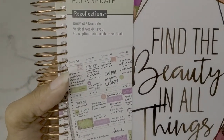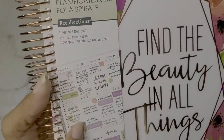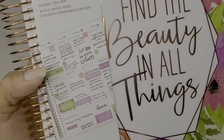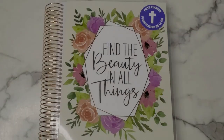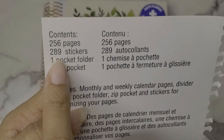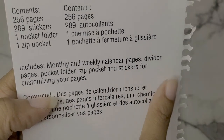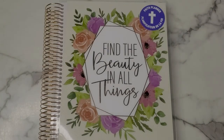The planner is undated and has a vertical weekly setup. On the inside it includes 256 pages, 289 stickers, a pocket folder, and a zip pocket. It also includes monthly and weekly calendar pages, divider pages, pocket folders, a zip pocket, and stickers for customizing your pages.